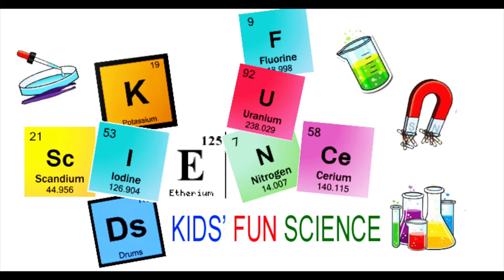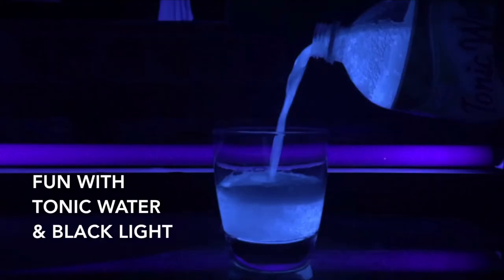Welcome back to Kids Fun Science. My name is Ken. Today's experiment is fun with tonic water and a black light.